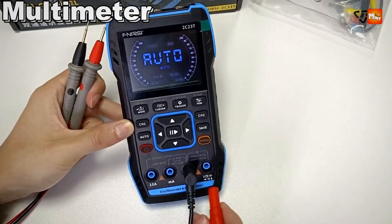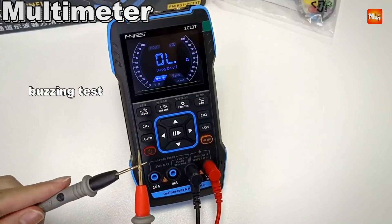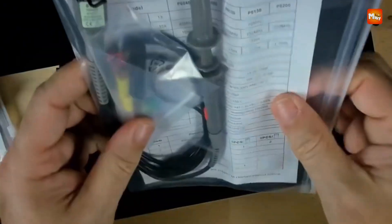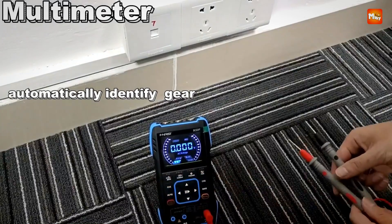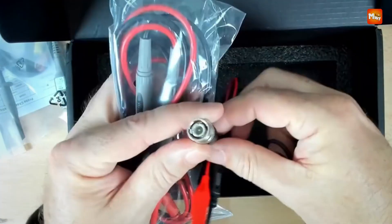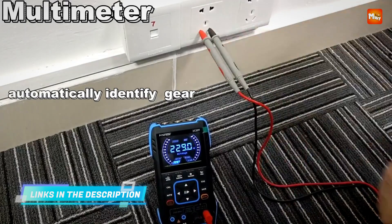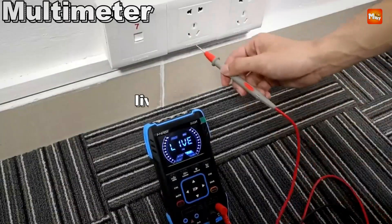Its 32 KB record depth and 400V maximum voltage measurement capability make it suitable for a wide range of applications. The 2.8-inch HD LCD display at 320×240 resolution provides clear visualization of waveforms, while the vertical sensitivity range of 200 mV/DIV to 10 V/DIV ensures precise measurements. The oscilloscope also supports waveform storage and export, allowing users to save and analyze data effortlessly.